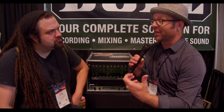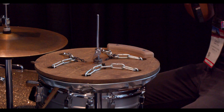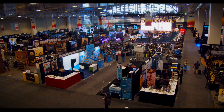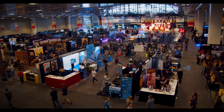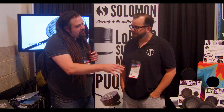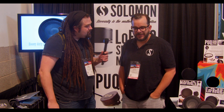At Summer NAMM 2019, I wanted to make a different type of video than what's typically done. I wanted to go in-depth with philosophy and why certain pieces of gear were created, and go into the application and how this will change the way that we record or mix. We're here with Solomon Design with Henry, and he's got a really sweet product that I think you guys should know about.